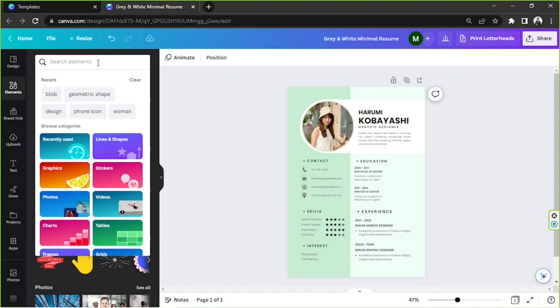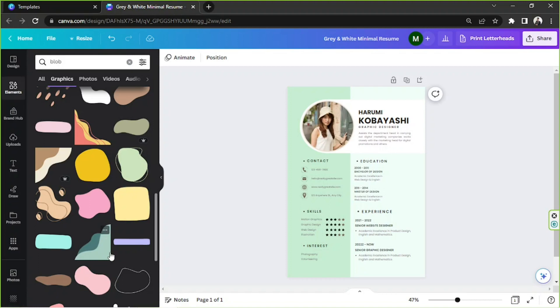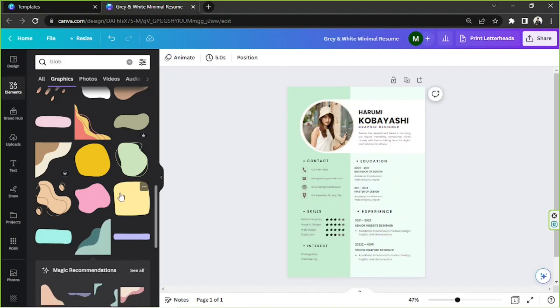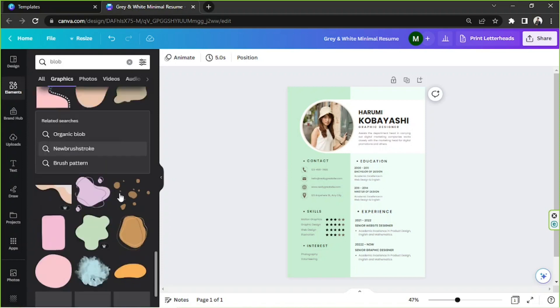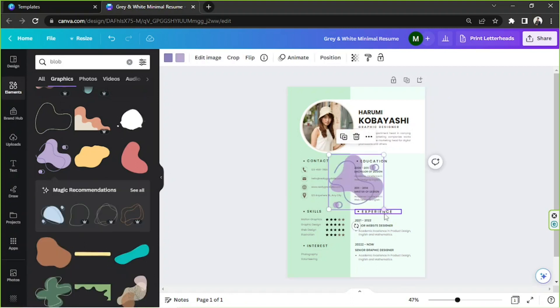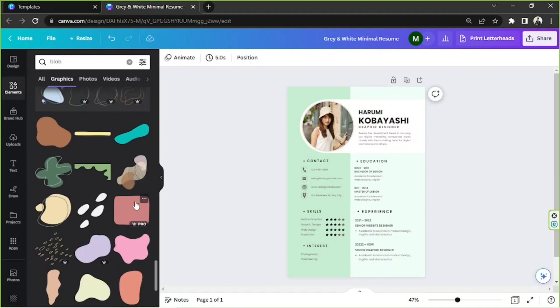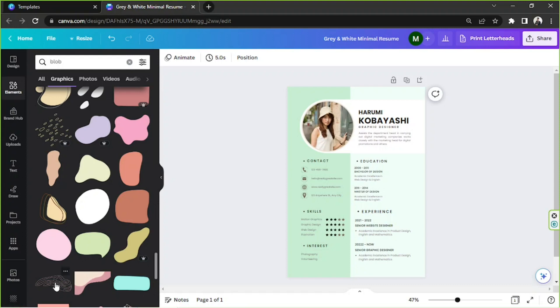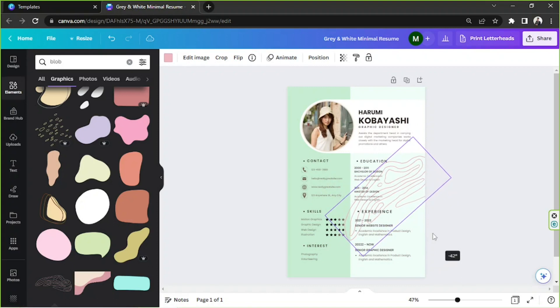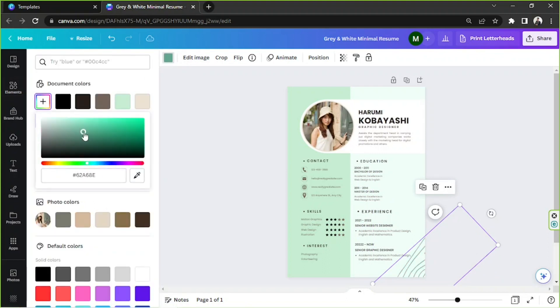We'll search for whatever element we want. I'd like to use this one — let's give it a try. Oh, it's a moving element, so let's look for another one. How about this one? Let's zoom it in, put it over here, and rotate it. Actually, it disrupts the content, so let's look for another one. Something quite simple — how about this one? We'll rotate it, position it, and change its color to match our theme.